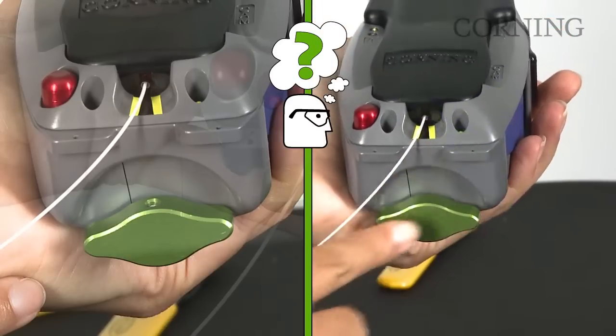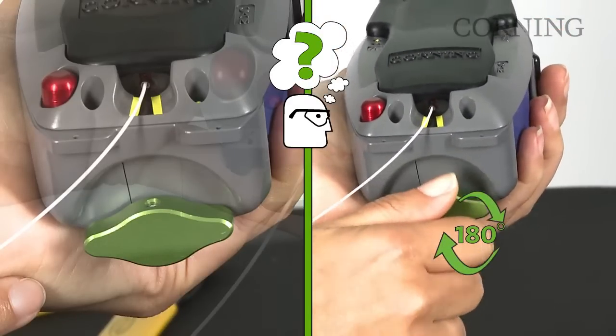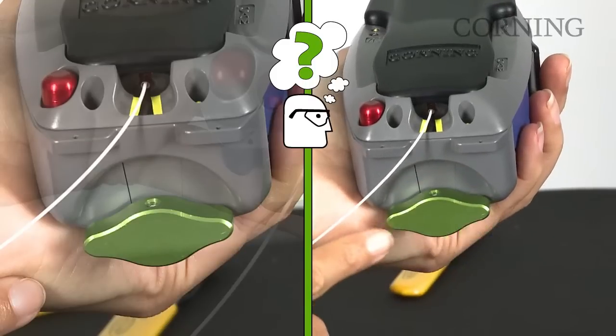If the green light illuminates on the installation tool, rotate the green crimp knob 180 degrees. Resistance is normal.